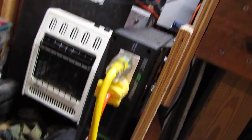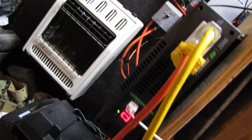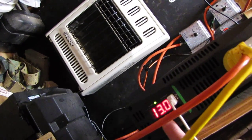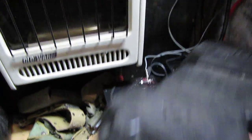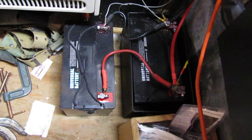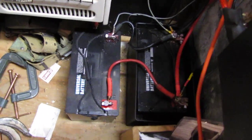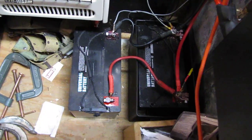I can run the freezer, refrigerator, and that kind of stuff on it. I'll go ahead and power it up. There's the USB port, remote port, and I've got two 12-volt AGM batteries right there in parallel. It works like a charm. And if y'all have been in a hurricane, y'all know what it's like to not have any power.